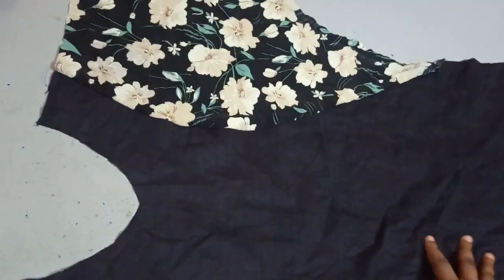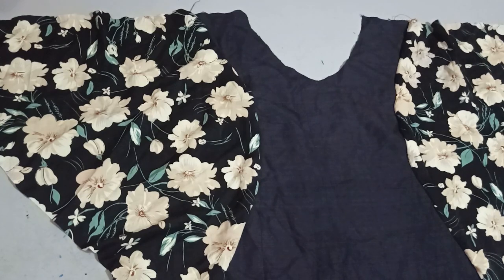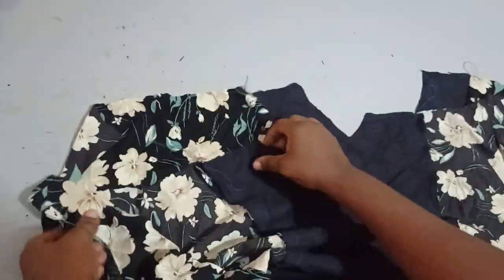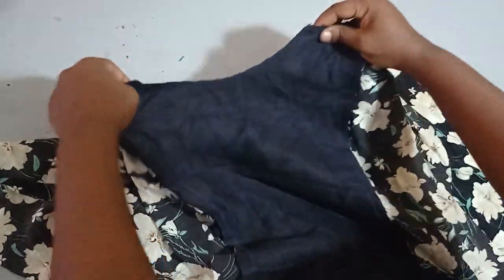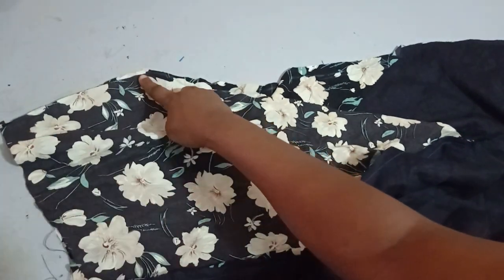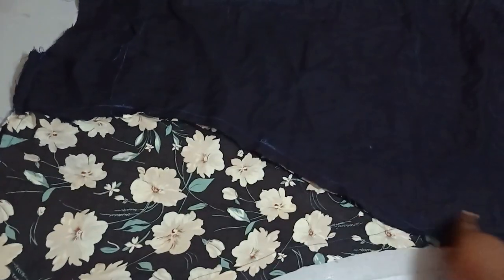I've sewn the sleeves to both the front and back. When turned out, this is what it looks like. Now I'll bring the front and back together, place them right side facing right side, and join on both shoulders. The side seam joining starts from the eight-inch sleeve opening and goes all the way down. When we turn it out, this is what it's going to look like.